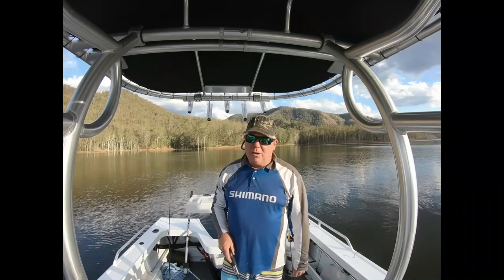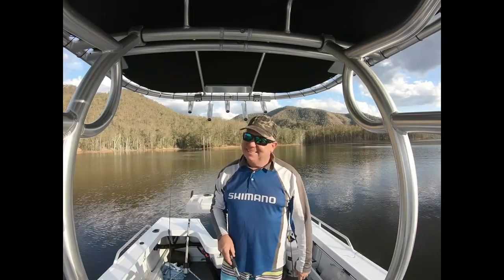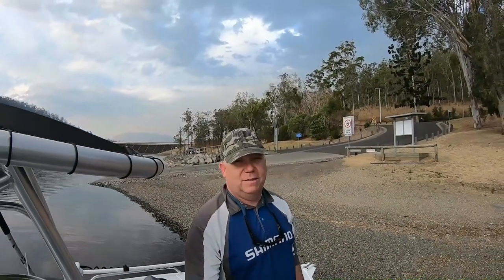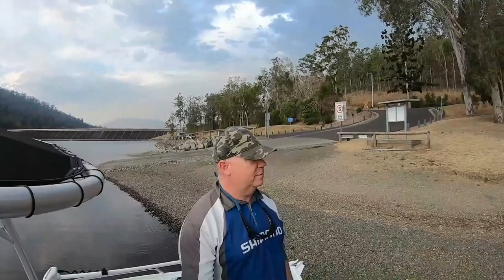I'll see you back at home guys — it's getting a bit late so I won't cook him up here. That was a beautiful day on the water, it was a long day because I was trying to get one of those Saratoga to bite. I should have come down into the main basin and got onto these bass. But have a look at the kangaroos in the background — what a beautiful place this is, absolutely beautiful. I'll see you back at our place and we'll cook up that bass.